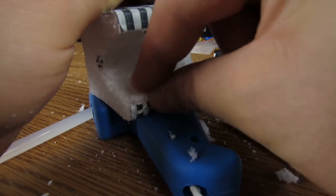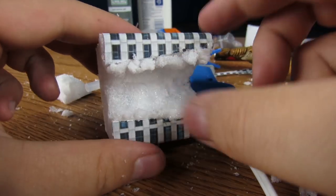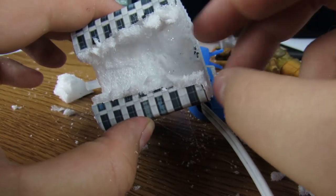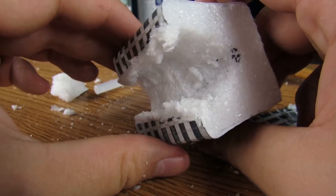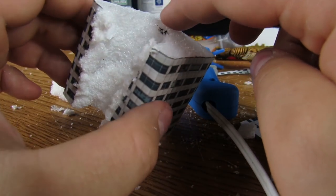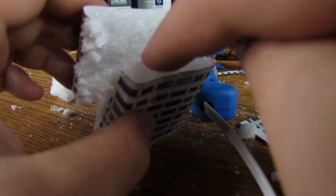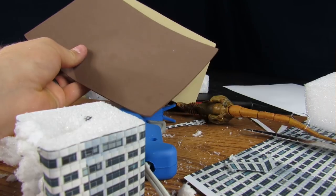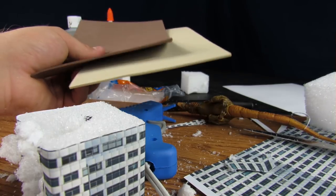I'm going to skip ahead a bit because it's going to be a lot of me just attaching foam and gluing everything down. As you can see it's all on here. Next I'm just going to wipe away some of the glue so it's a little bit cleaner looking. Even if there's a little bit of glue here and there it doesn't have to be perfect. Here we have the damaged sides. Next I'm going to attach the foam to the top section so I can figure out where I want my damage to be on the foam too.